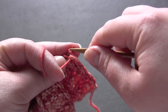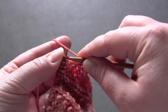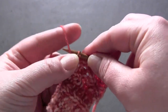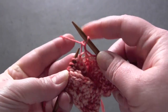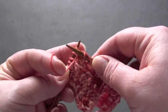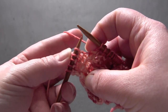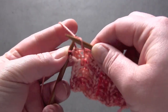For row one, the repeat is purl two, knit one, purl two, and knit three. You purl two, knit one, purl two, and knit three. And when you get to the last five stitches, you purl two, knit one, and purl two.